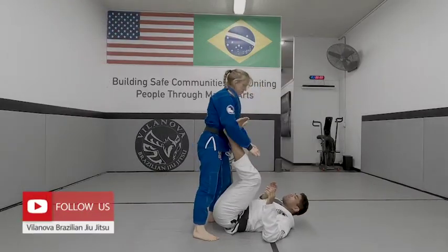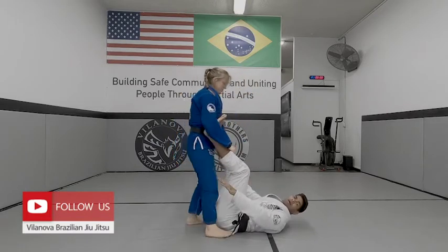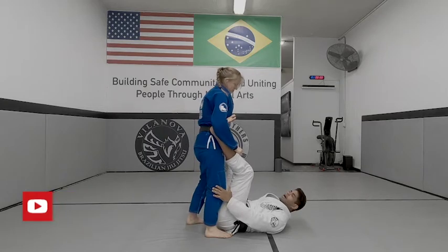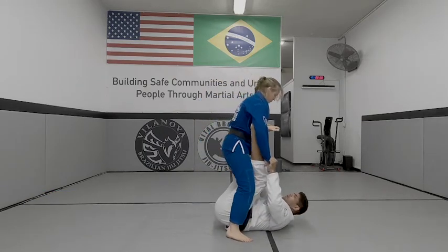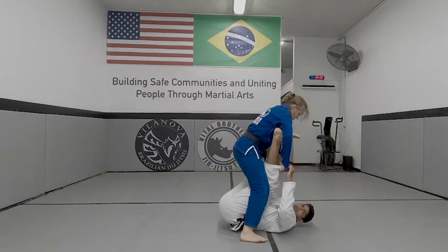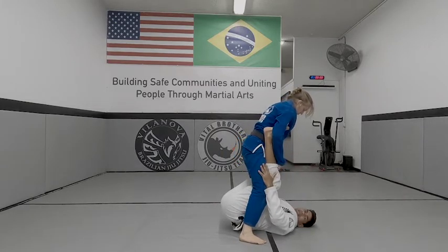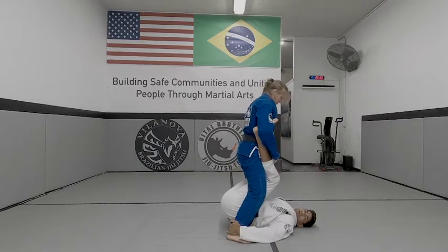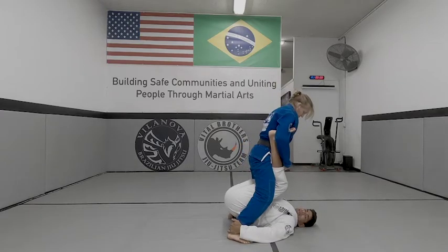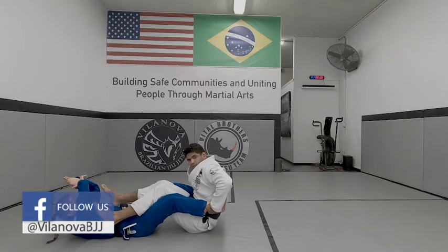One detail here — I'm not pushing professor on her arms. I want to push on the legs, on the hip. So when I'm here with control, professor's going to bring her hip forward, a little reaction, and I'm going to push her on the thighs. It's not on the biceps. I want to add pressure on the legs so I can lift her, and I go up to control.